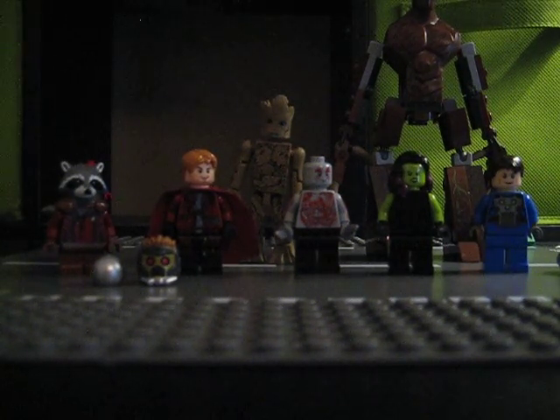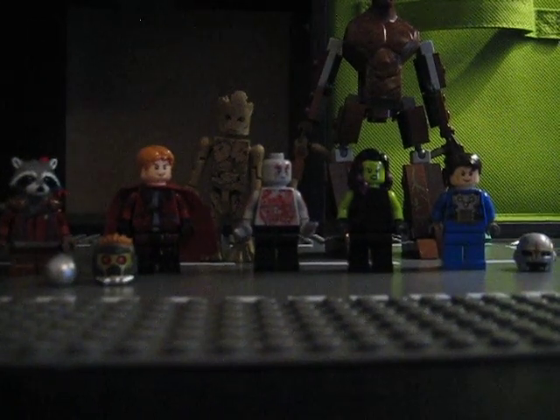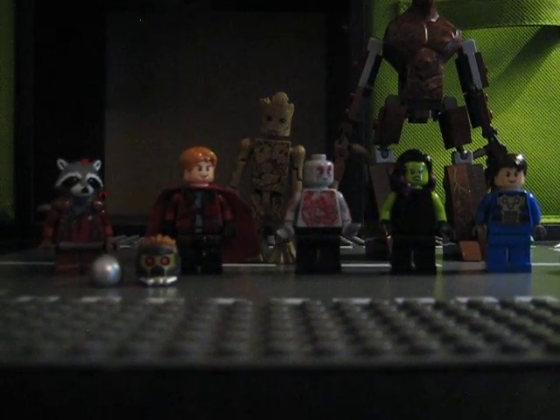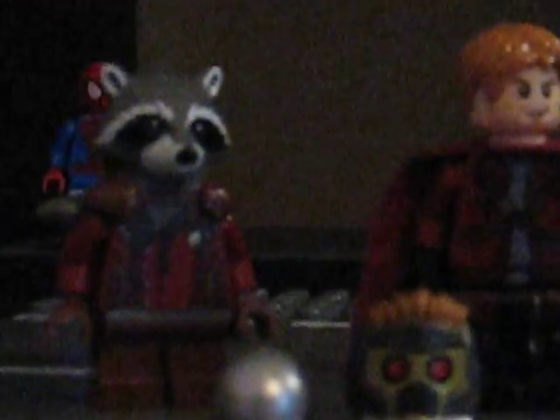Over here I have the Milano and there's my figures. Let's look at these — we'll start off with Rocket.